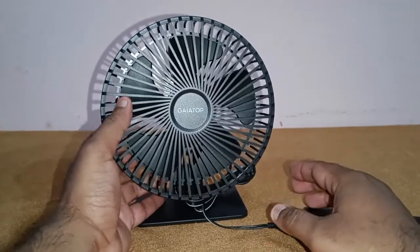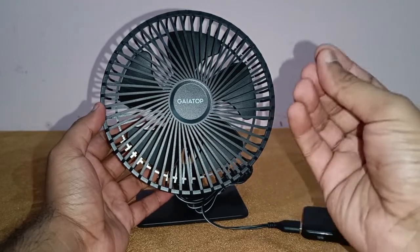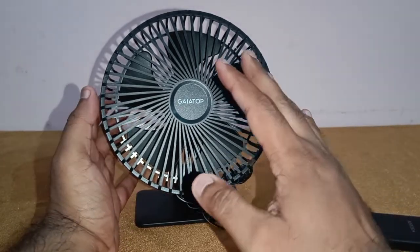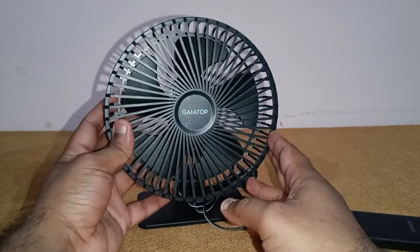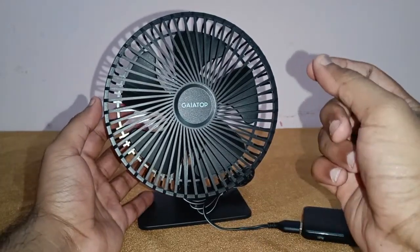It's a very good fan — you can use it as an exhaust fan, or as a desktop fan when you're working at home or wherever you're taking it. It's ultra light and ultra portable. Let me give you a sample of how the wind feels — I'll be back with a piece of paper.